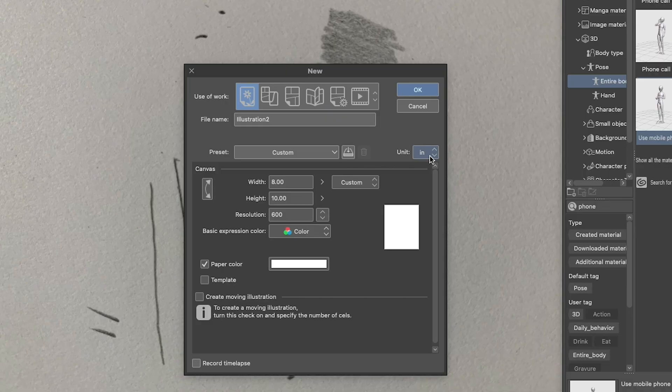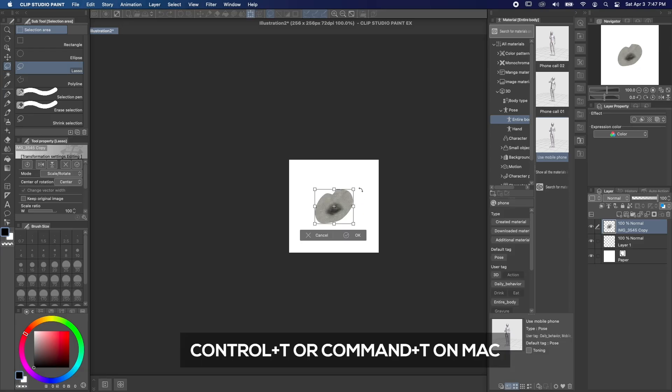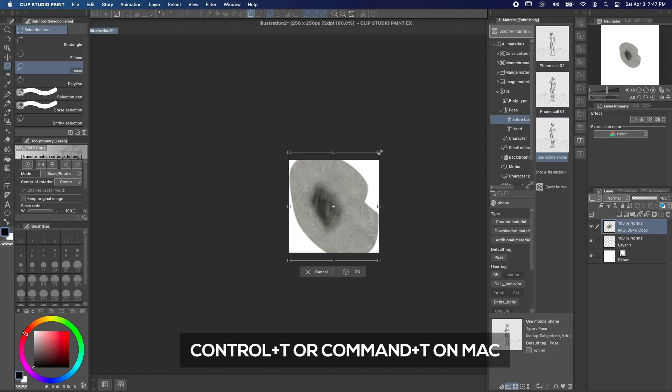Open up a new file and make the dimensions 256 by 256 pixels. Place your stamp in there and use Edit, Transform, Scale, Rotate to resize it to fit on the canvas.